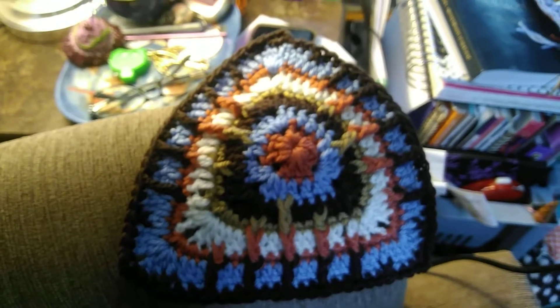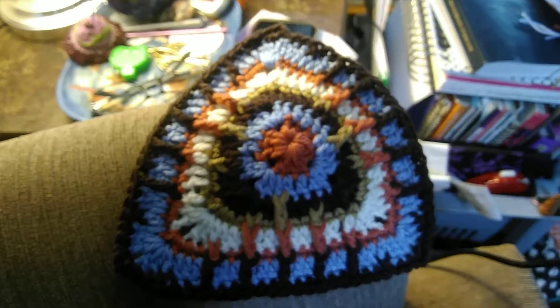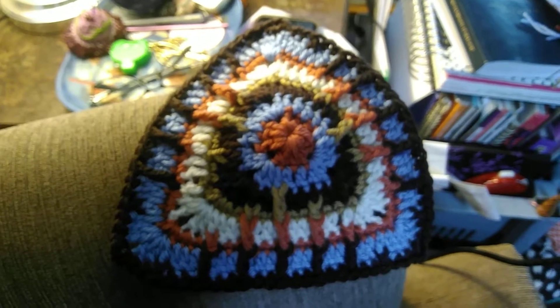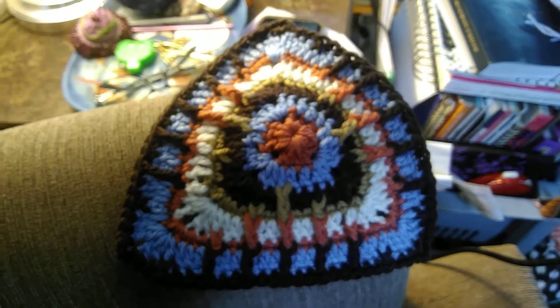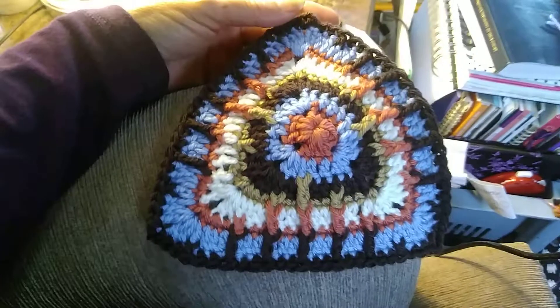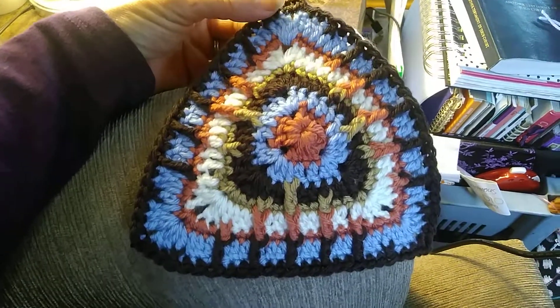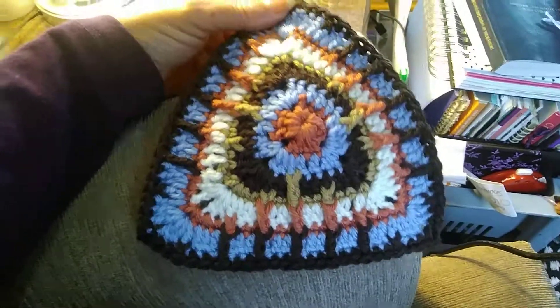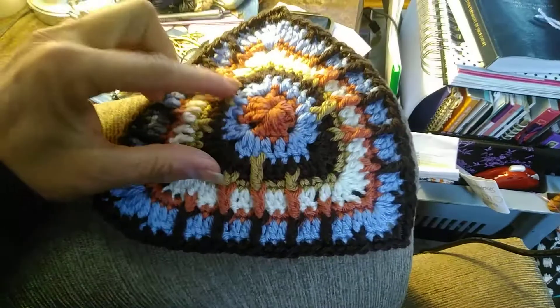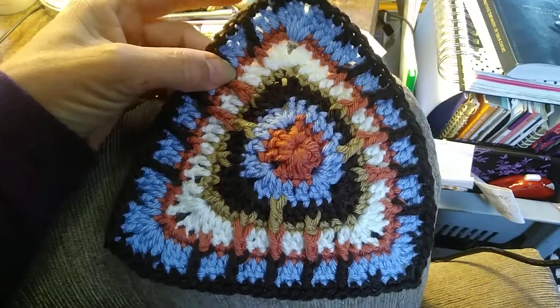Good afternoon and welcome to my podcast number one. I thought I'd start out by showing you that even well-experienced crocheters can make a big mistake. I'm making the mosaic cushion designed by Esther of It's All in a Nutshell, and it's supposed to be square — but as I got to about this part here, I realized it was triangular.